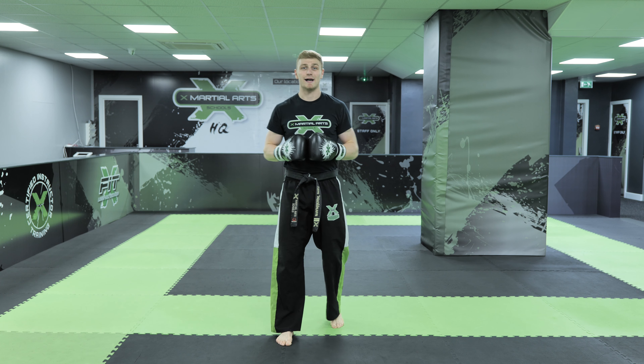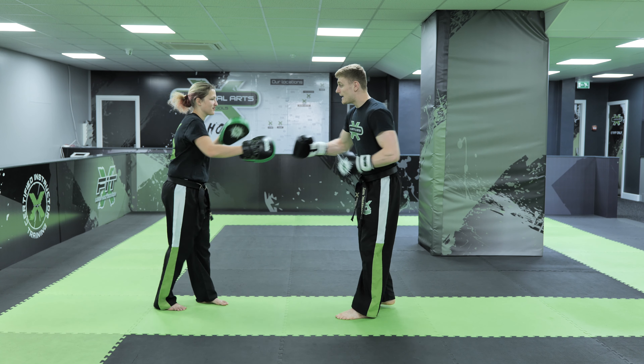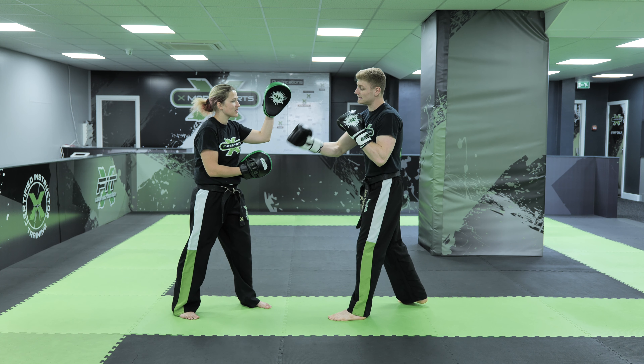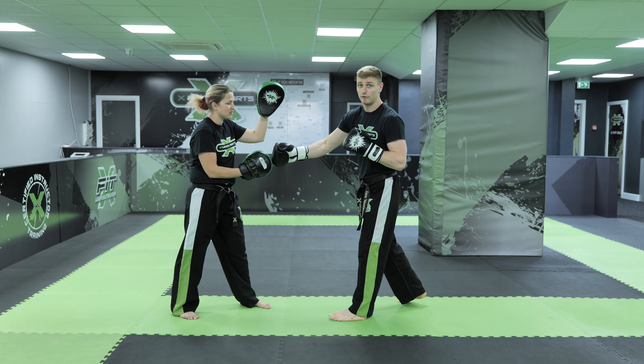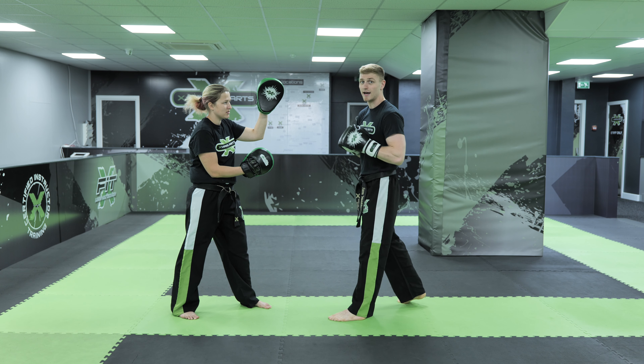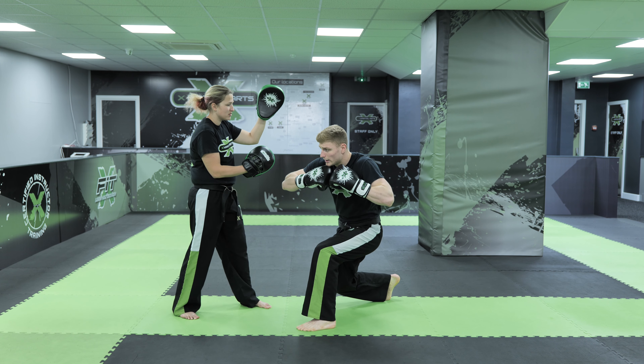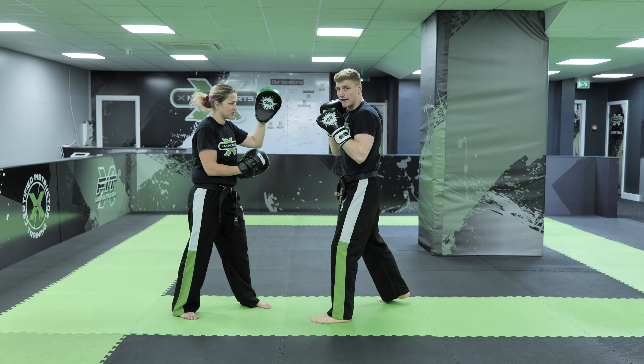Let's take a look at that on some pads. So we're going to take those three techniques and put them on some pads now. In our boxing stance here, pads are nice and high for the head and nice and low for the body — that's very important if you do have a pad holder. Make sure it's in line with the targets. We've got a lead elbow strike nice and high, rear hook punch comes to the body, lead hook punch comes to the head.